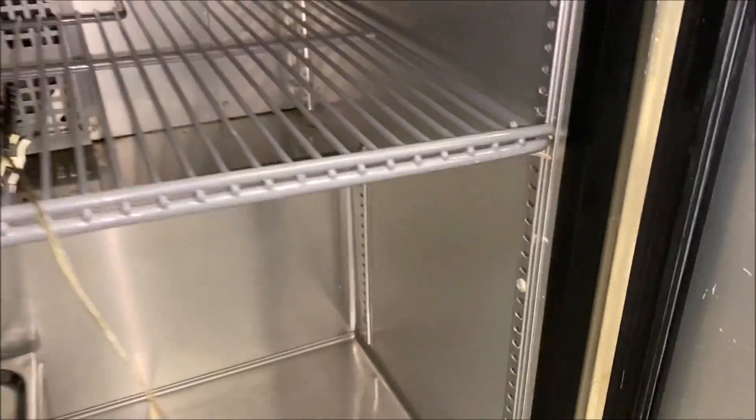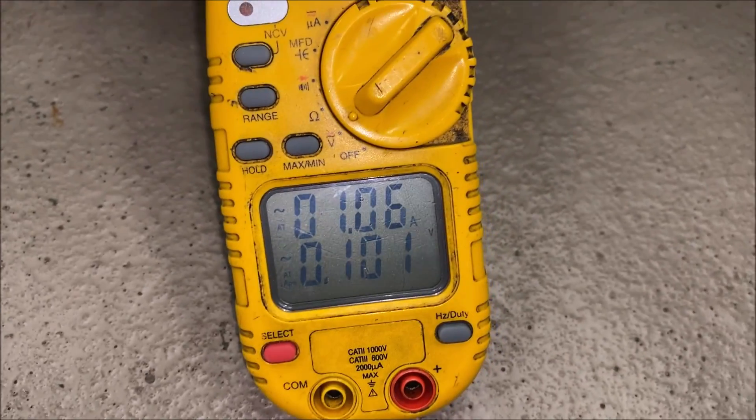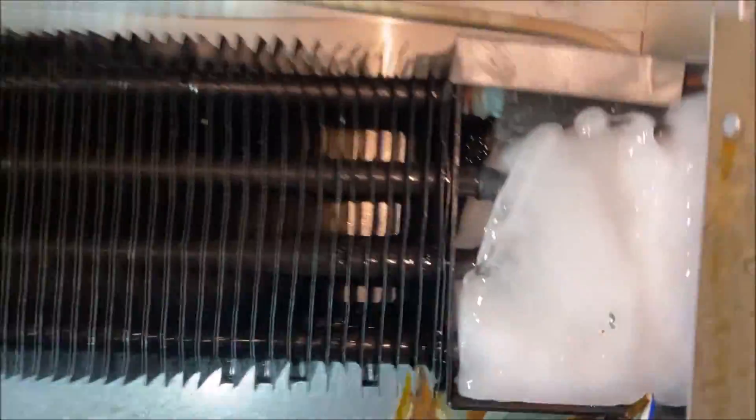Let's start with our evaporator coil and evaporator fan and fan blade. The coil is clear, but I do see a lot of moisture here, which tells me there's potentially some ice on the U-bends. Condenser fan is running, the blade is in good condition, and the coil is fairly clean. And lastly, our amp draw is 1.06 and it's consistent.